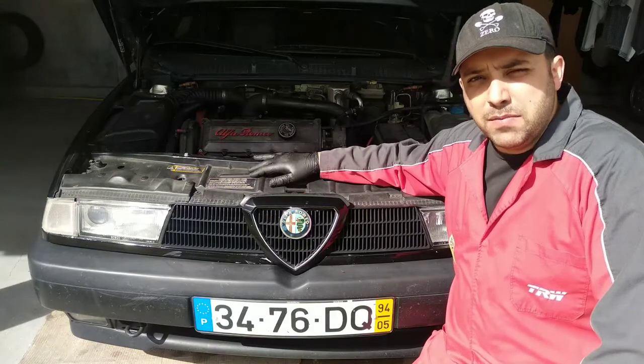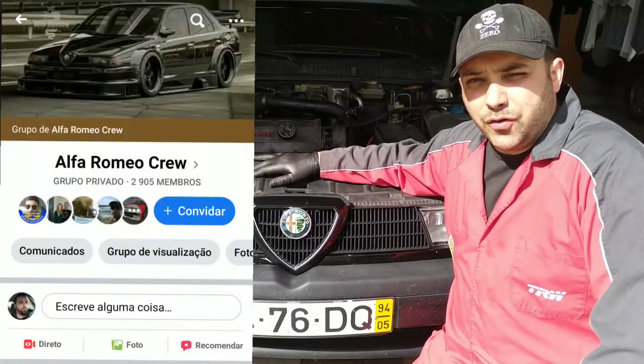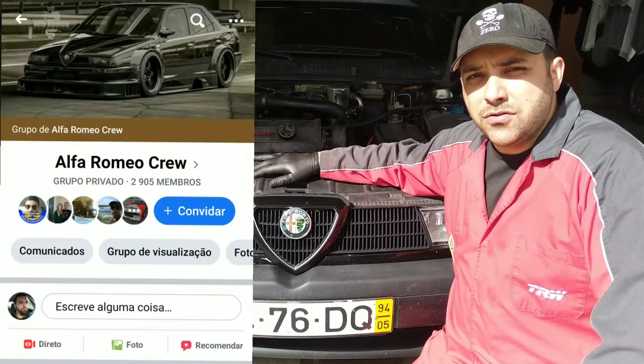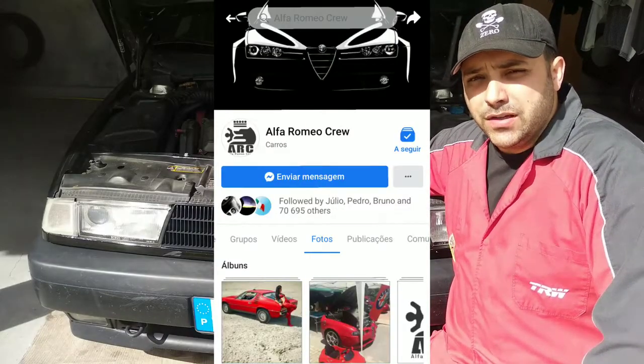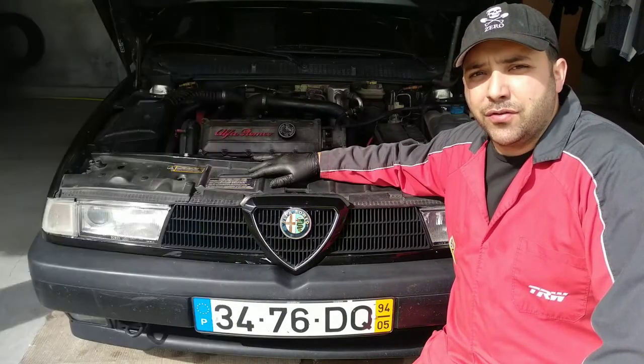This video is made possible with the help of Alfa Romeo Crew. Alfa Romeo Crew is a Facebook page, a Facebook group and also a YouTube channel. Be sure to check out everything we have to offer.